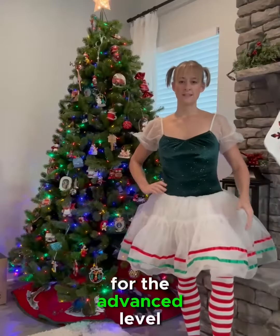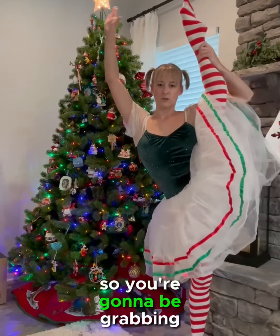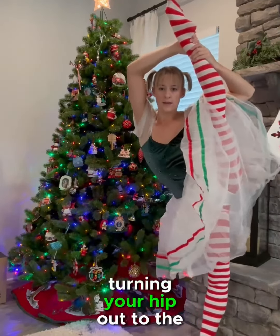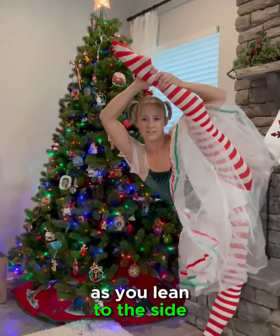For the advanced level, you're going to be doing a tilt. You're going to be grabbing the leg behind the leg, turning your hip out to the side as you lean to the side.